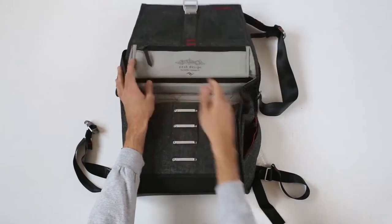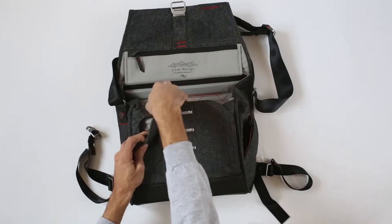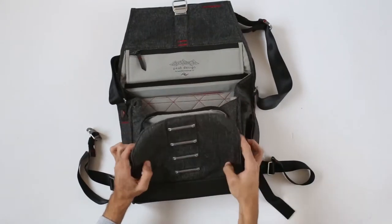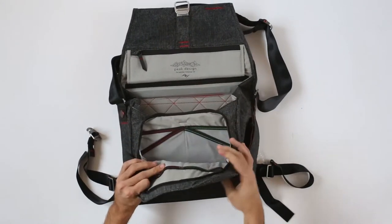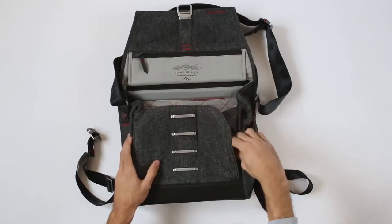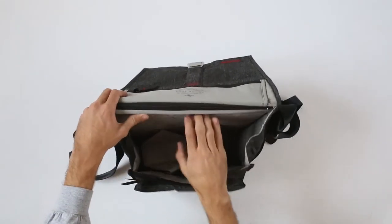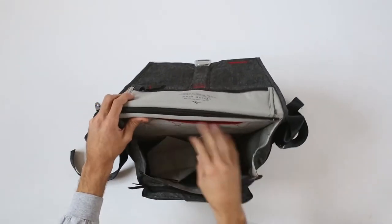You do have this small pocket here and one bigger pocket here. This is for your passport, cards, your wallet, whatever. And here you have this big pocket and here you have another small one.